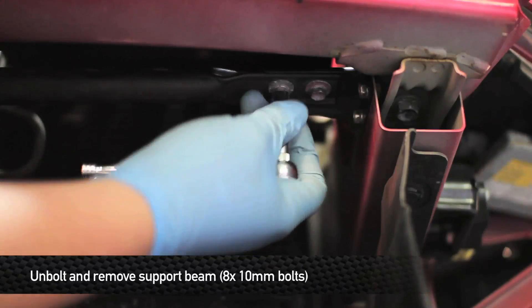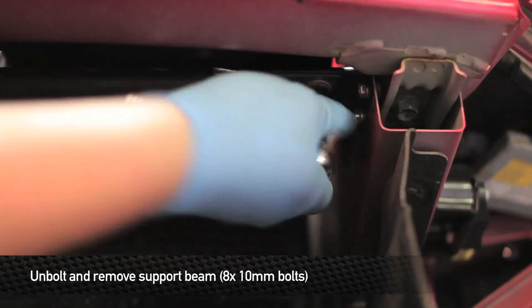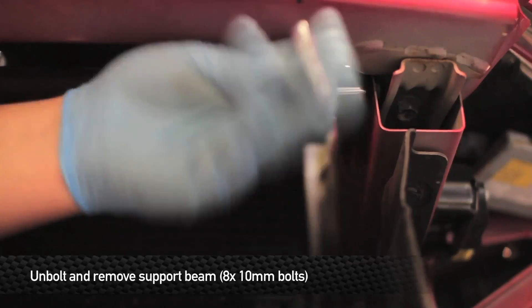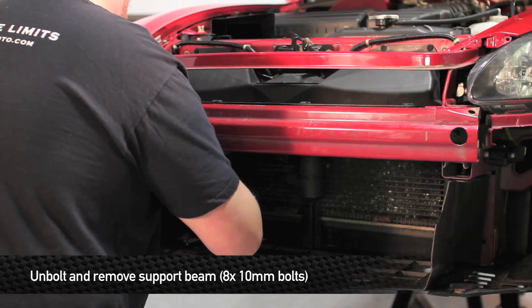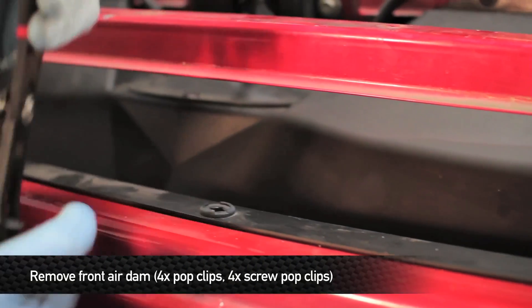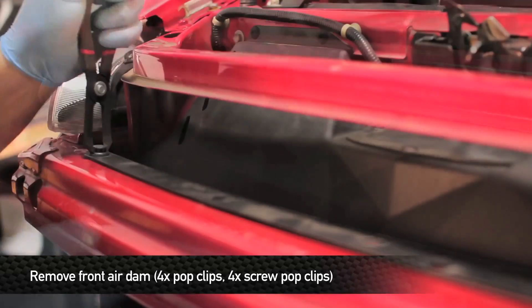Next step is going to be to loosen the four 10mm bolts that hold the support beam into the bracket, and then remove the four 10mm bolts that hold the brackets to the sides of the frame. Next step is to remove the front air dam from the front of the car. This involves removing four pop clips and four screw pop clips.